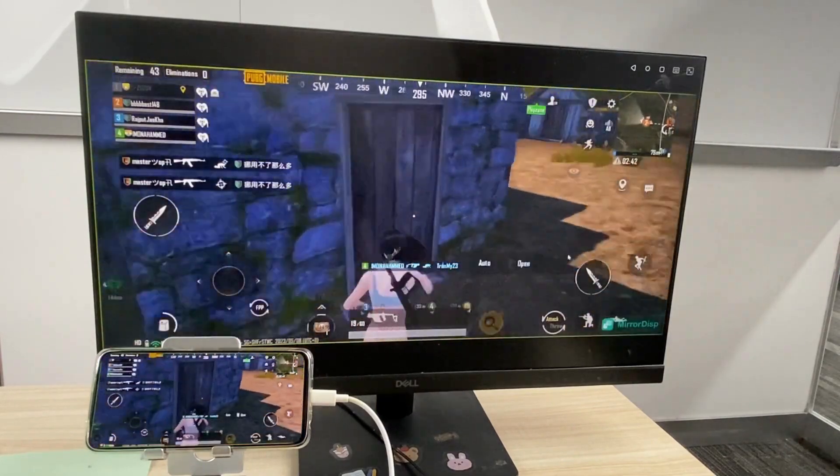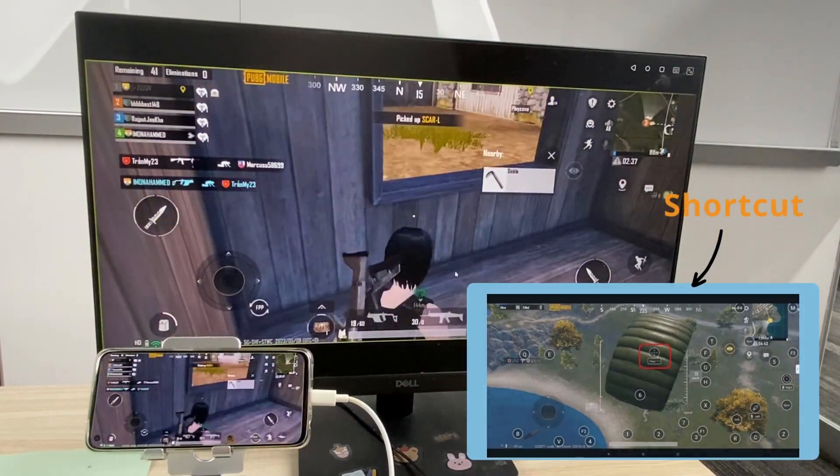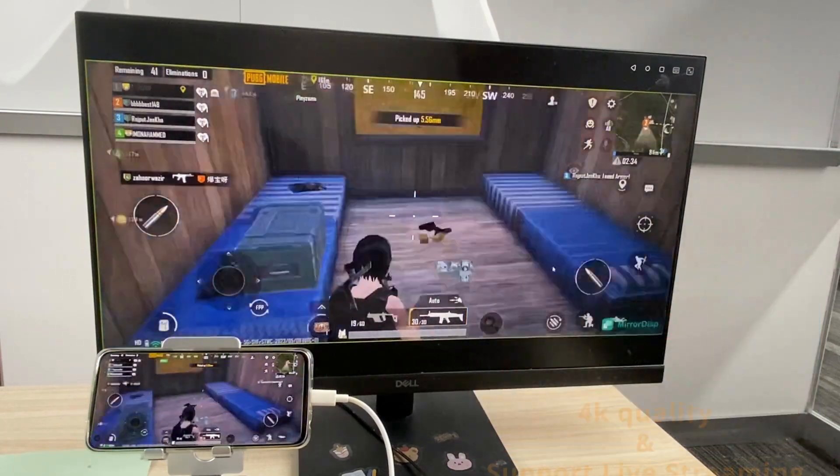Once you open PUBG Mobile, MirrorDisp will automatically switch to full screen mode. You can set shortcuts to control the game from the keyboard or just use the mouse.